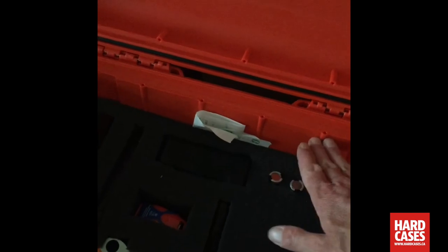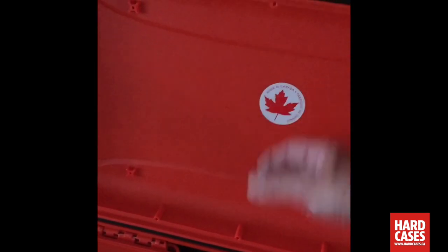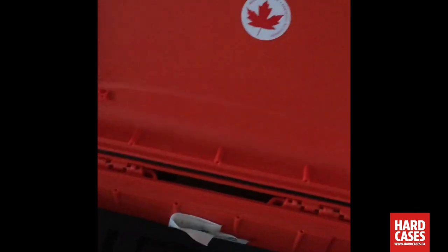By taking out the top layer of foam and the layer of padding foam on the lid, I then just put my clothing right over top of it, seal the case up, and I'm all set to go.